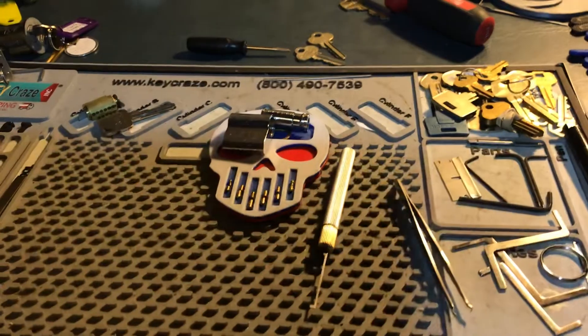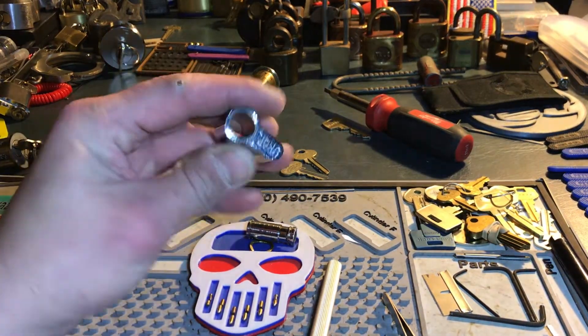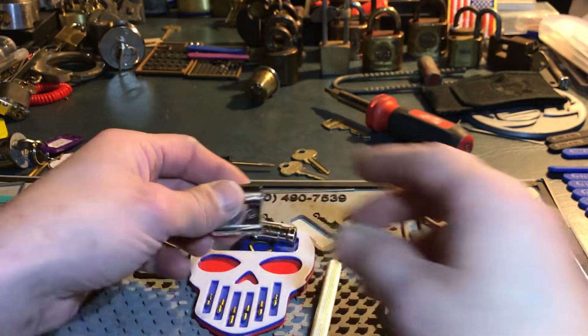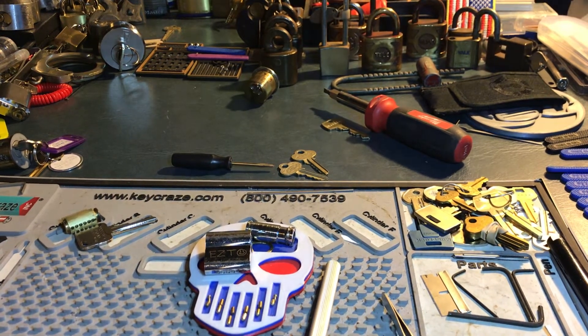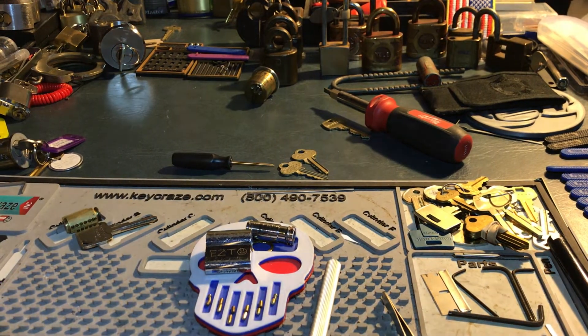But that's all we got today. That is UK Lockpickers EZT. Thanks for watching guys. If you like what you saw, give it a thumbs up. If you didn't, thumbs down. If you're not subscribed, please subscribe. Like always, shoot me a comment, let me know what you thought — I'll respond to them all. Thanks guys, have a good day.